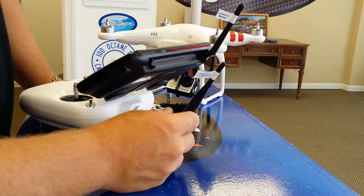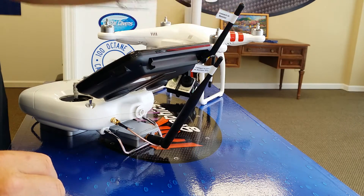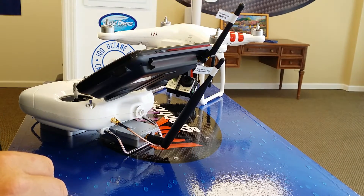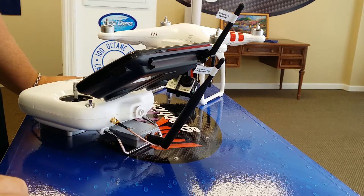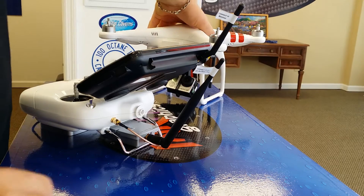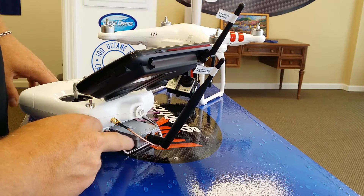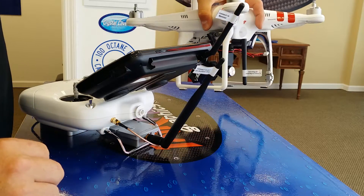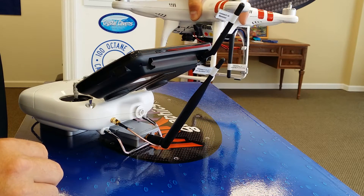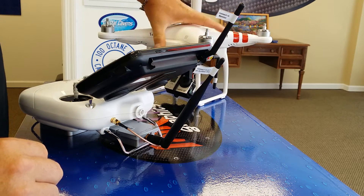The first thing you always want to make sure is that your antennas are connected. Never operate any radio controlled or wireless equipment without an antenna — it's a good way to burn up your receiver and transmitter. You'll notice on our FPV monitor and our amplified transmitter, we have our antennas already connected, as well as the video link antenna on our copter for our GoPro.